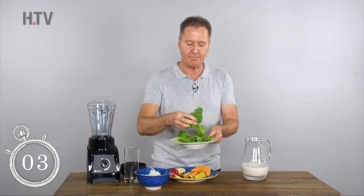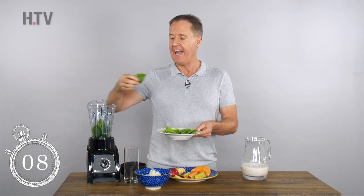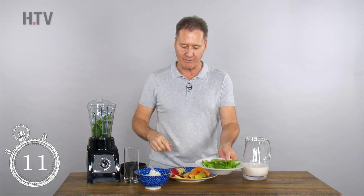Let's start with spinach — English spinach, packed full of magnesium, iron and fibre. It helps to keep you full and also helps to regulate the blood sugar levels of the other ingredients.